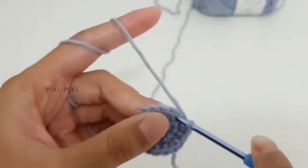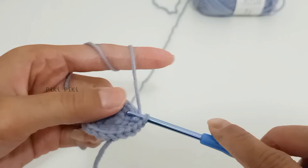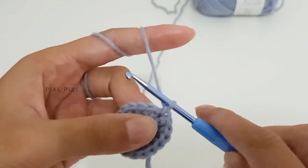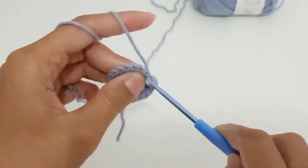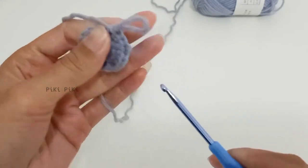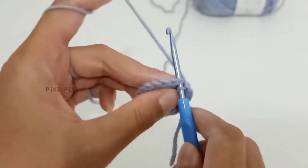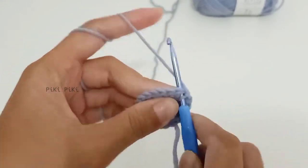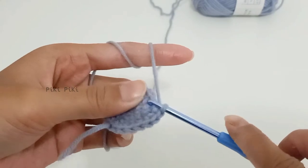For row four, place one single crochet in the first stitch, two single crochets in the second stitch, and one single crochet in the third stitch. The pattern is single crochet, increase, single crochet — repeat six times. By the end of row four you will have 24 stitches. It is better to mark your first stitch if you are just starting out.